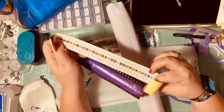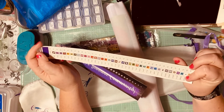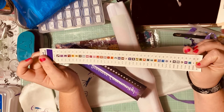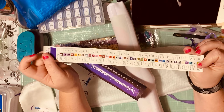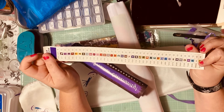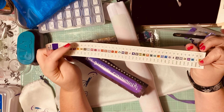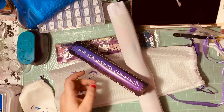It comes with a code sheet, and you can cut this out and put it on your containers so you already know which bead is which. That's really good because a lot of them don't come with this — it just comes printed on the painting, and I have to try to draw the symbol myself.